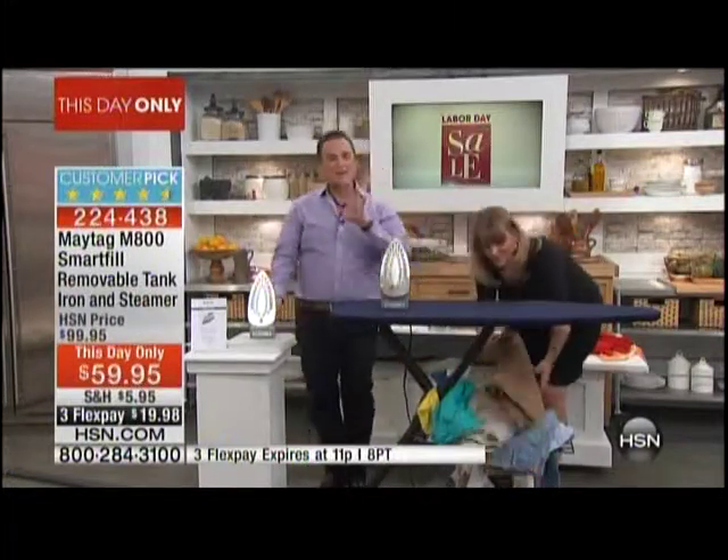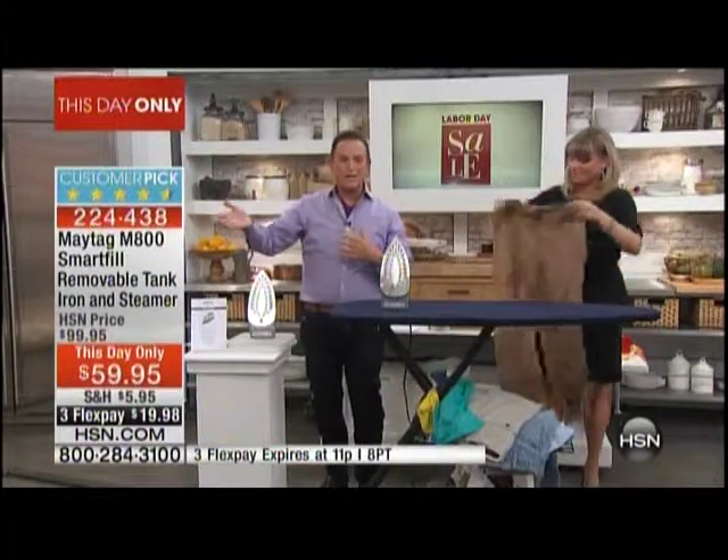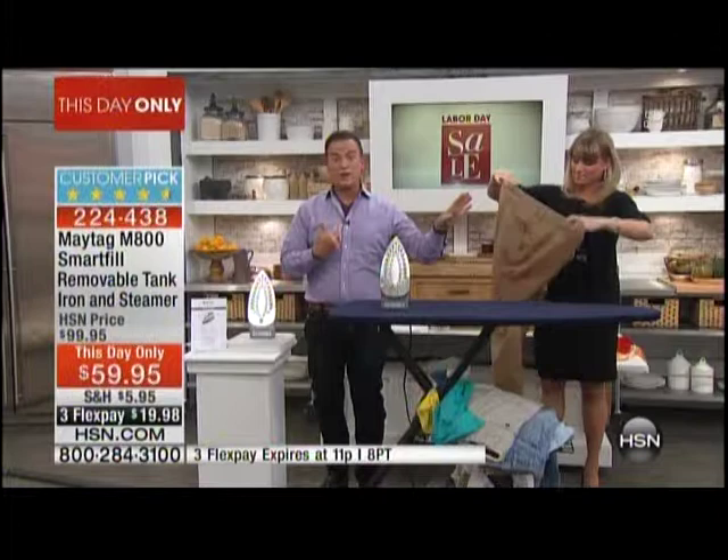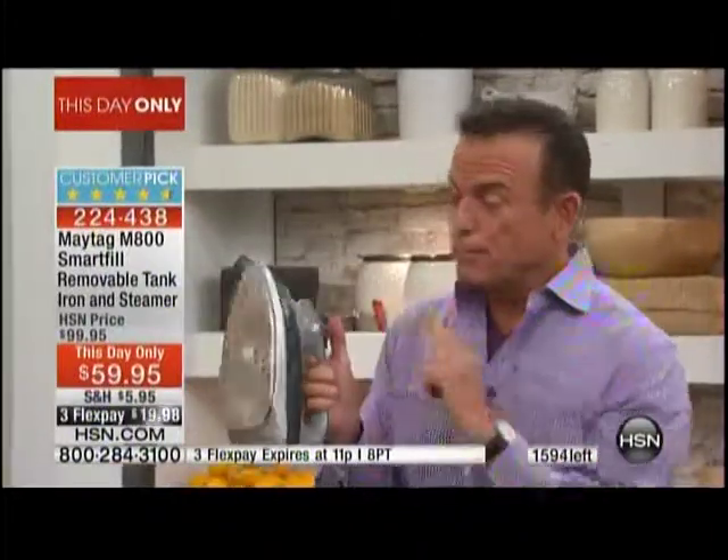This is not something we're going to have for a whole week or weekend — this will sell out, in my opinion, based on what I see going on on our computers this hour. It's a $59.95 Maytag iron with a removable reservoir that has constant bursts of steam. I have not had one button press not deliver that jet of steam, and it's on three flex payments, so you're going to get it home for $19.98.